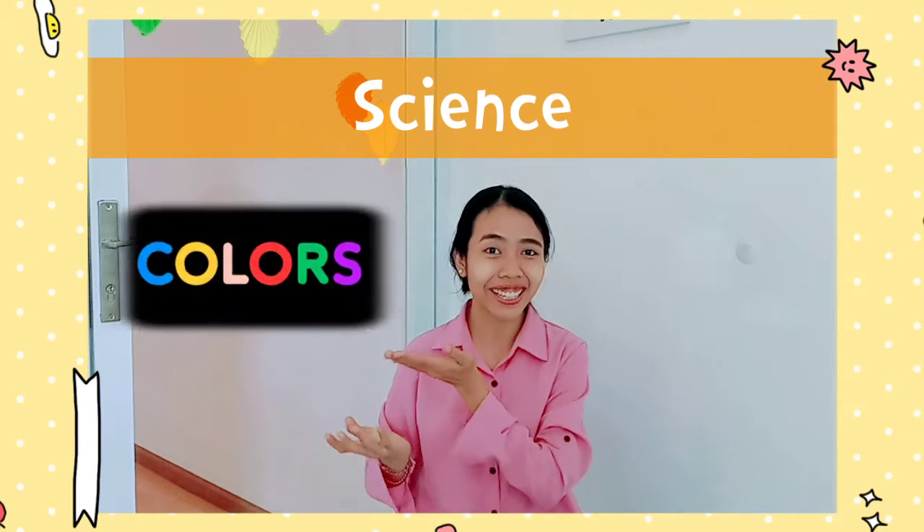Hello Rainbow Kids! It's me again, Miss Ferro, your Playgroup Teacher. Today we will learn about science — its colors.